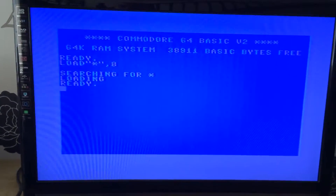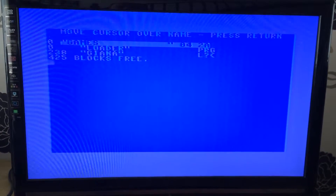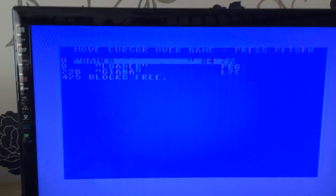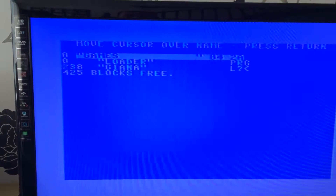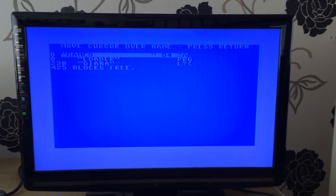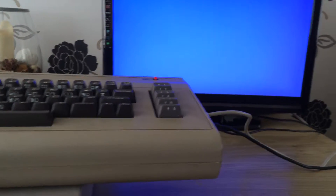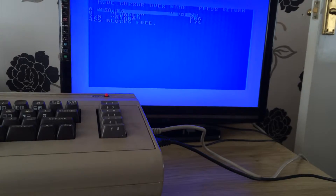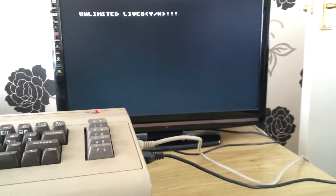What we actually do first is load the fast loader, and we can see the Gianna file which was stored. All we do is move the cursor up there and hit Enter — so we'll time it. And there we go.